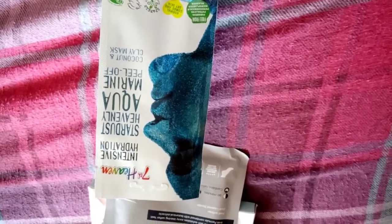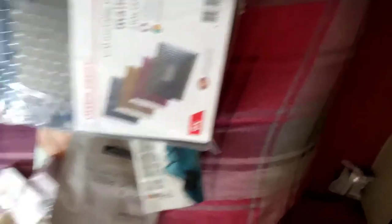Then I picked up this Aquamarine Peel of Stardust Heavenly Peel Mask — it's a coconut and clay mask, so I thought that'd be really cool to do on a video. We also went to a shop called NXS and I picked up some padded mailer bags because I used to get them in Home Bargains but couldn't find them there anymore. I got six of them in blue, silver, red, green, gold, and black — we picked up two packs and they were £1.95 each.